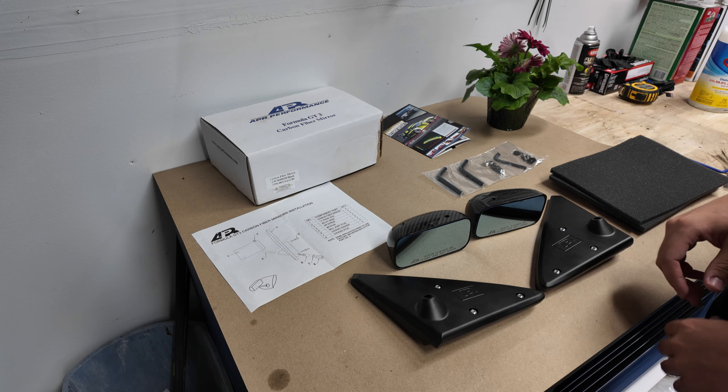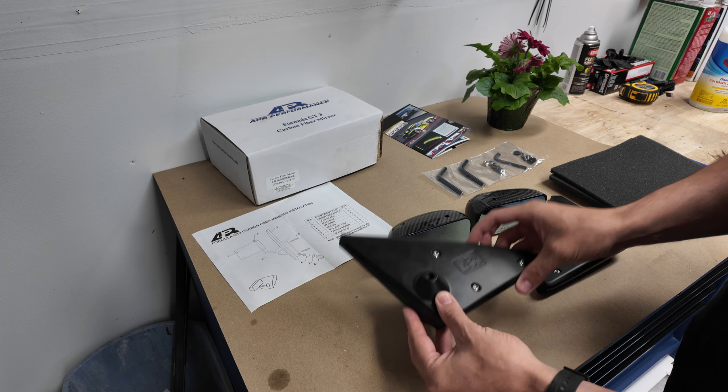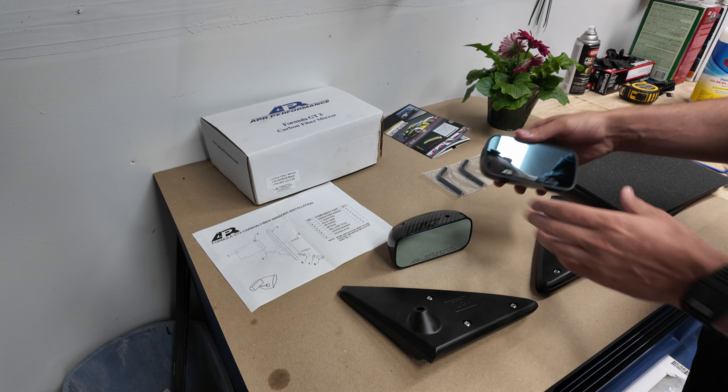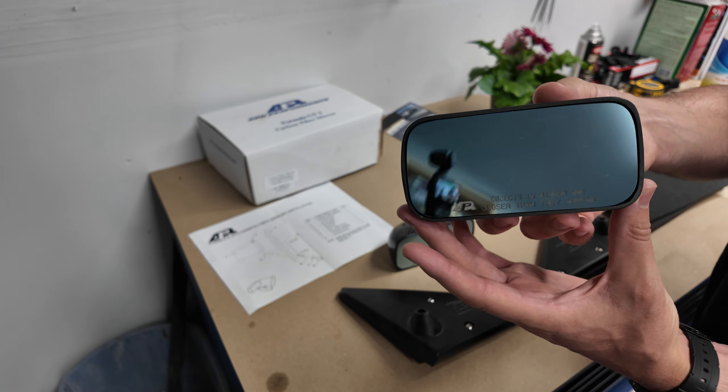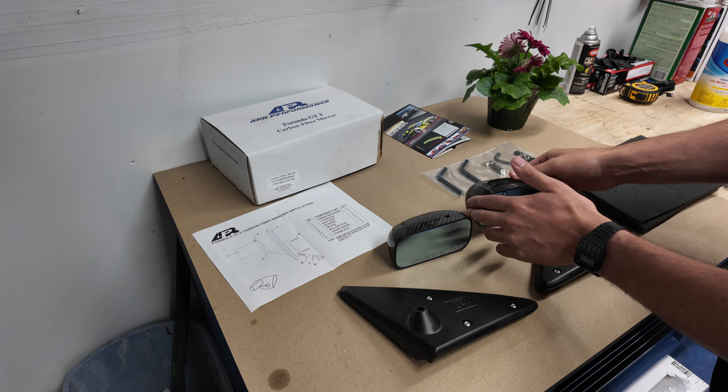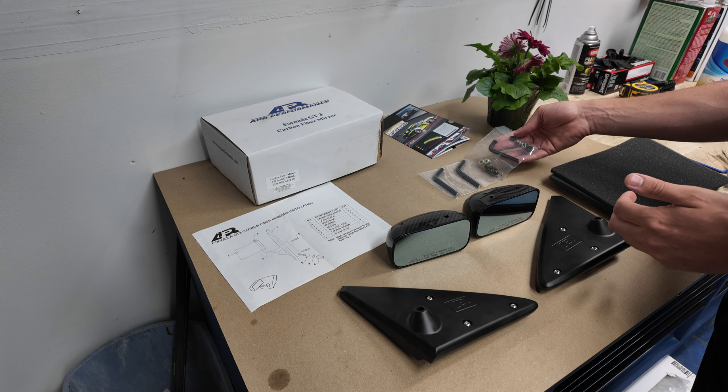Let's take a look at all the good stuff that comes in the box. Here we have the APR plates and the APR carbon mirrors. This is the cool part — you can see it's got a blue tint too, which will help with glare at night time. And it looks like we've got all the hardware we need.